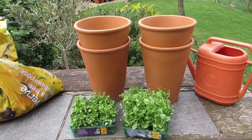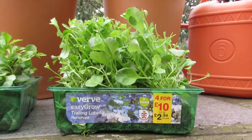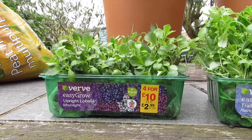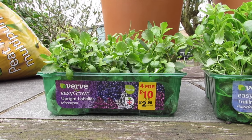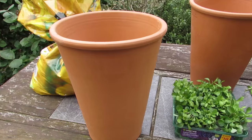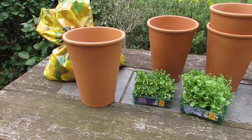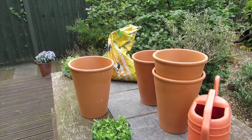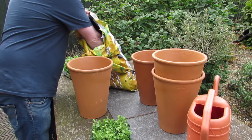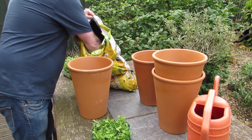Today I thought I would plant up some new pots ready so we've got some nice flowers through the summer. I went to our local B&Q shop and I bought two sets of plants, both Lobelia. I bought nine trailing Lobelia that will go in some hanging baskets, and I also bought nine upright ones that are more of a mix of colour and they will go in these pots.